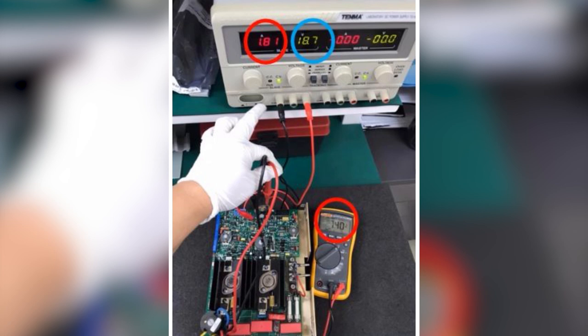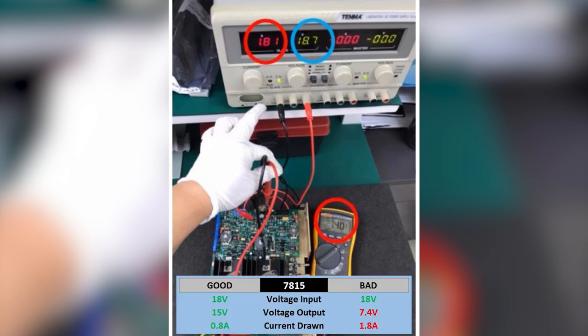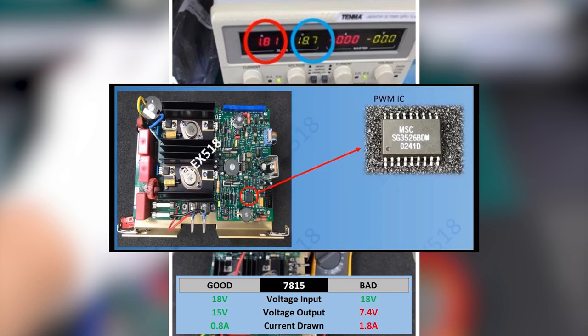I should get 15 volts from the output, but it turned out I only got 7 volts — something was wrong in the circuit that I needed to find. After further troubleshooting, I found a PWM IC causing the 15 volts to drop down to 7 volts.